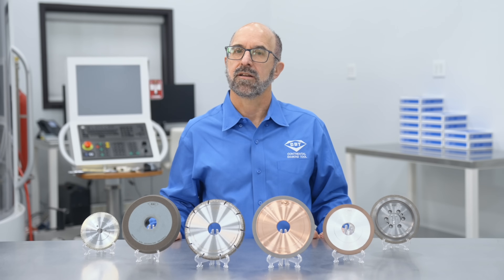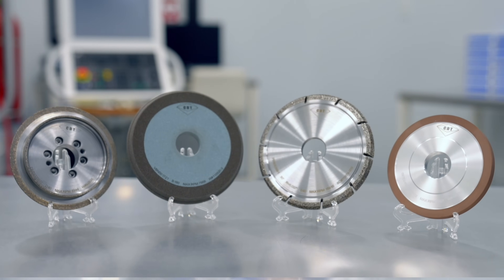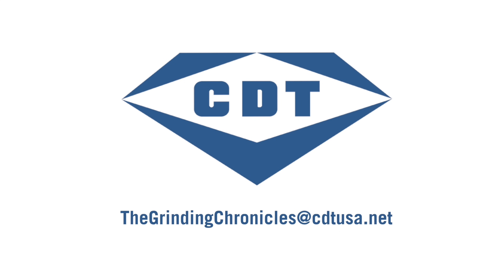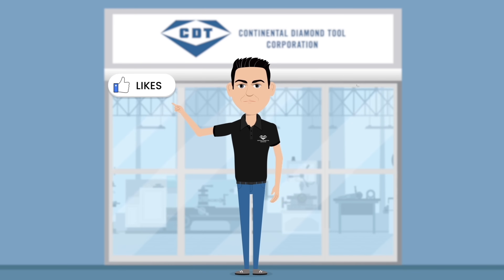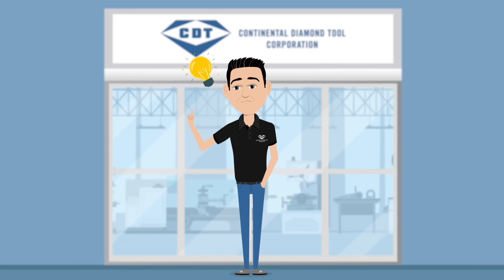There are a lot of options for grinding with these bond systems. If you want to learn more about which bond type works best in your application, email one of our application engineers at thegrindingchronicles@cdtusa.net. Thanks for watching. If you enjoyed this video, hit that like, follow, and subscribe button, and get ready to learn something new in another episode from Continental Diamond Tool.